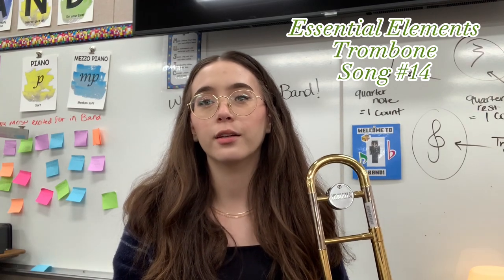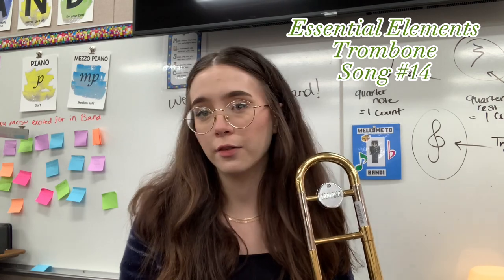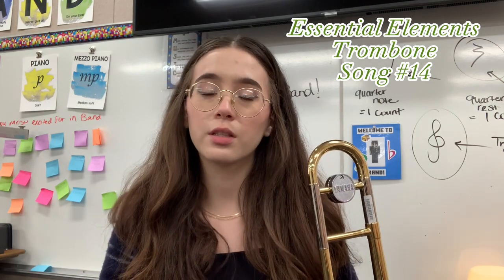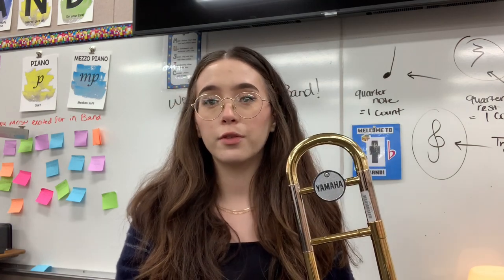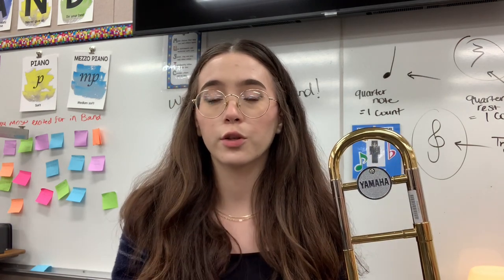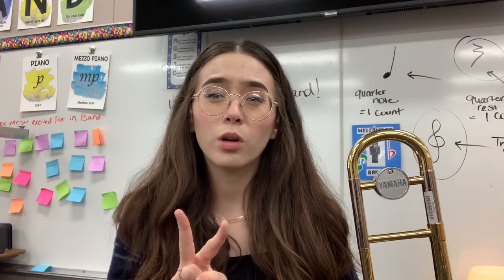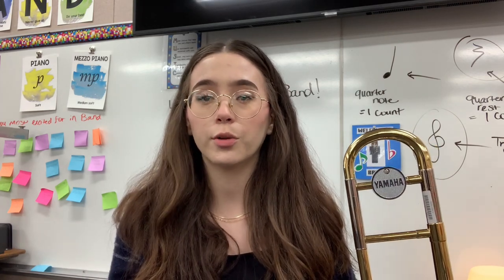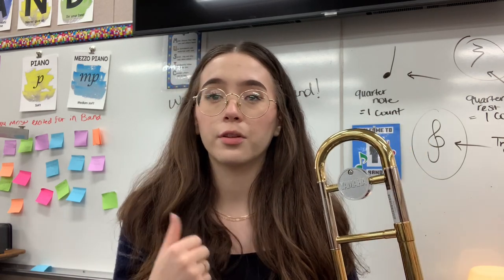Hello, welcome to my next trombone video. Today we're going to be going through song number 14, talking about the individual notes, different slide positions, working through it a little bit, and then playing it together. So if you need a review on the first five notes that you've learned so far, I would recommend going back to either of the first two trombone videos that I posted on my channel. There I go a little bit more in depth on the first five notes.